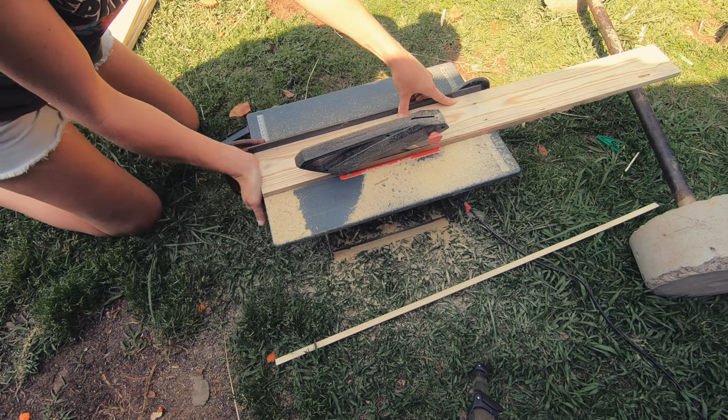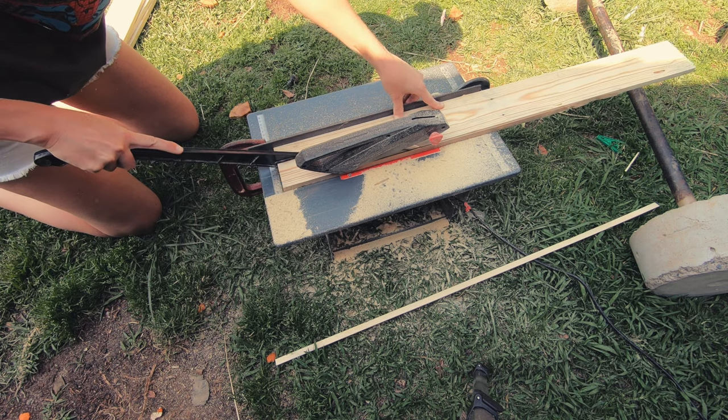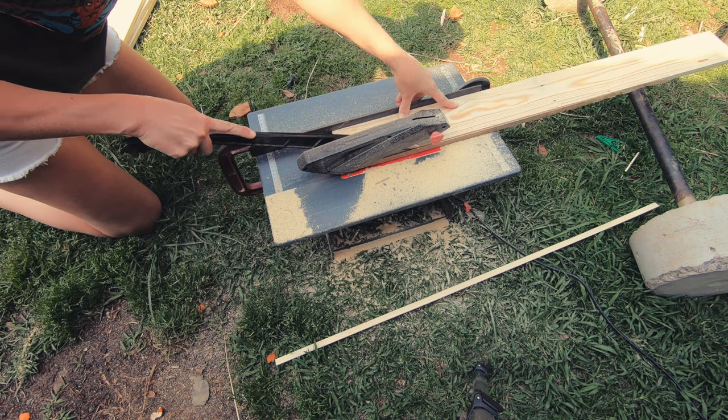I used pallet wood palings for the frame and then I just ran them through the table saw to get them to the width that I was after.